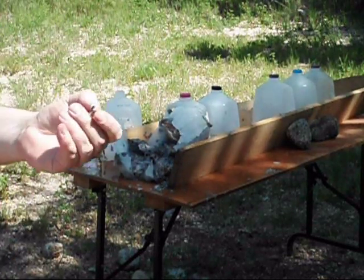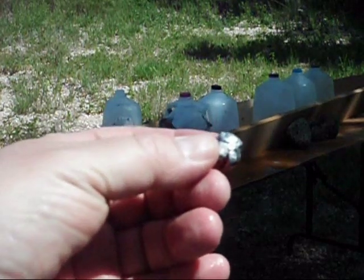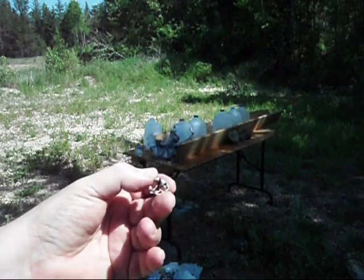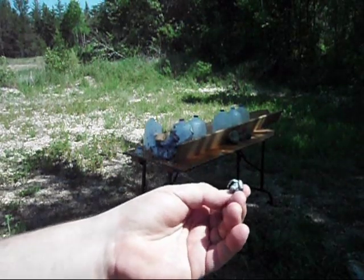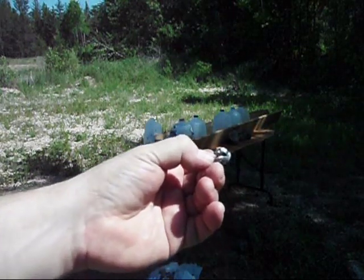There it is. I'll get a couple of close-up pictures to add to it. Beautiful expansion. And it looks like probably full weight retention as well — it hasn't fragmented at all. Excellent!